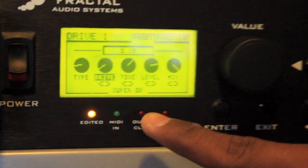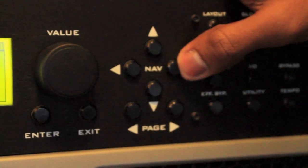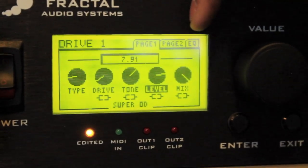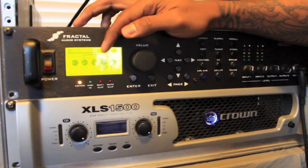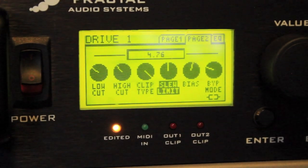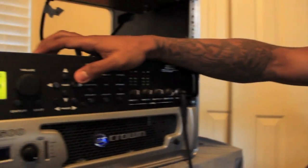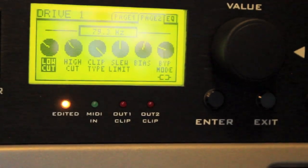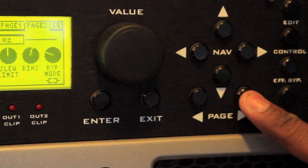Moving the navigation knob to drive - I keep mine pretty low. For tone, I keep that a little past 12 o'clock, which gives a little twang to the tone. I also boost my level a lot - it gives a little more meat to the tone. Whenever it's too low, there's just not enough there. For mix, I keep that at 100. As for low cut and high cut, I don't really mess with those. To move between pages, press the page buttons - you'll scroll from page one to page two.